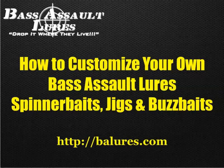So as you're doing that, one site I strongly suggest you check out is the Bass Assault Lures website. The reason I suggest this is because they have probably, in my estimation, one of the most versatile ways of ordering baits out there, especially if you're into spinnerbaits, jigs, and buzzbaits — if those are the types of baits you need to replace.